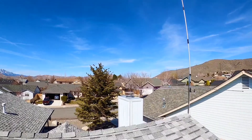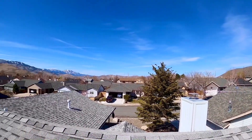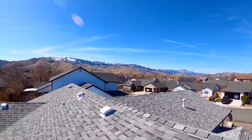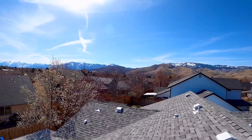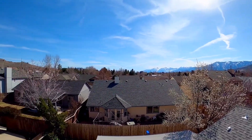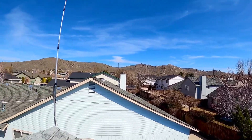Here are the surroundings I deal with to get out — lots of mountains. I'm right in the middle of the mountains on all sides. Well, that's more of a hill right there, but yeah, surrounded by mountains.